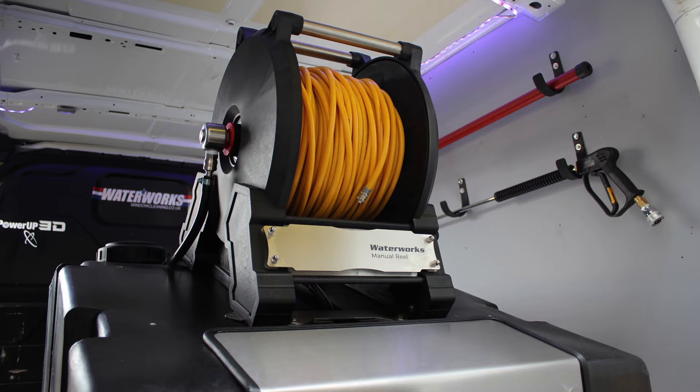Overall, with its lightweight yet durable construction, reliable connection and sleek versatile design, it's perfect for professional window cleaners and pressure washers alike. It's available for 24 hour delivery while stocks last. Please visit our website waterworkswintercleaning.co.uk. Thank you.